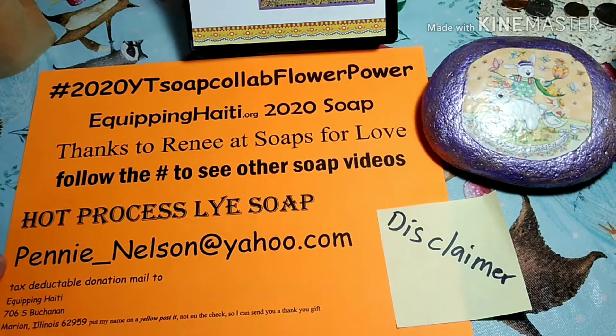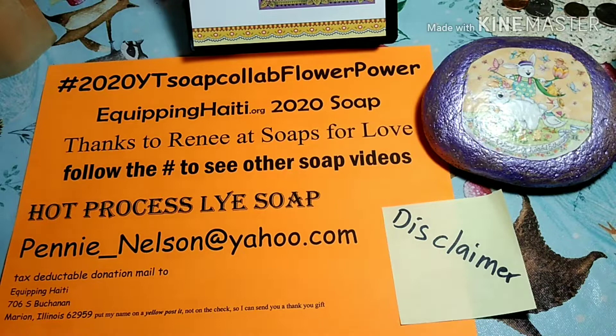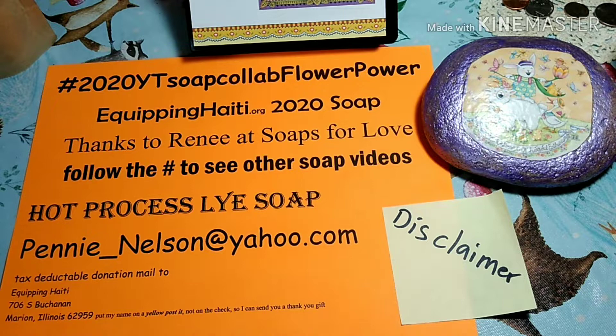If you would like to get a hold of me, or if you would like this soap, the only way that this soap is going to be available is if you give a donation to Equipping Haiti, and then I will send you a thank you size bar with your thank you. You can mail any tax-deductible donations to Equipping Haiti, 706 South Buchanan, Marion, Illinois 62959. Please put my name on a Post-it — make the check out to Equipping Haiti — so I can send you your thank you gift.